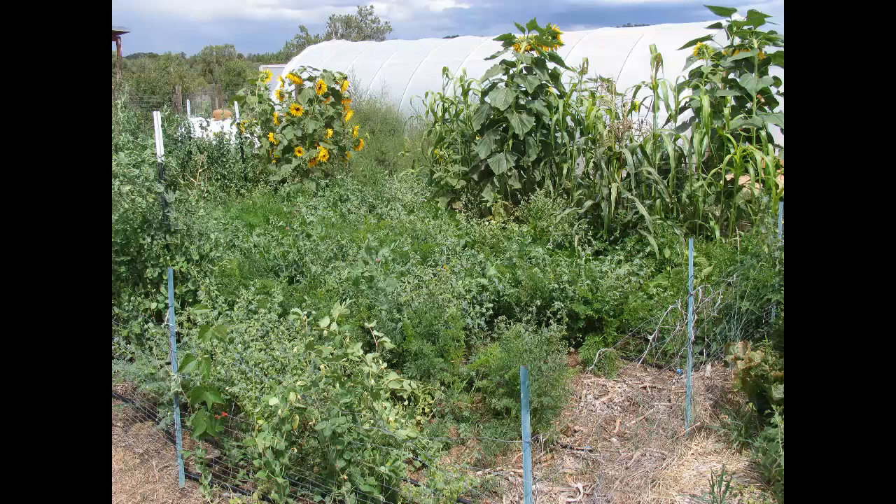For me that would be something like Milo, which is a type of sorghum. If I put that in my vegetable garden in mid to late July, it doesn't have enough time to go to seed where I live, so I don't have to worry about it coming back.